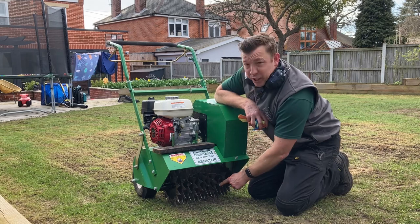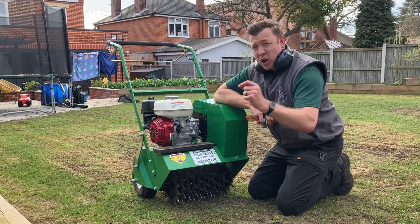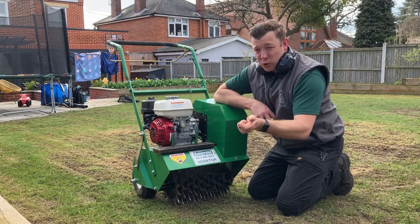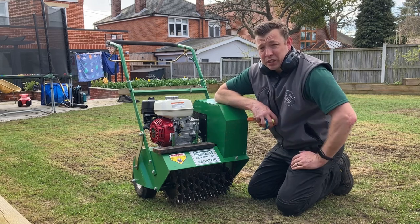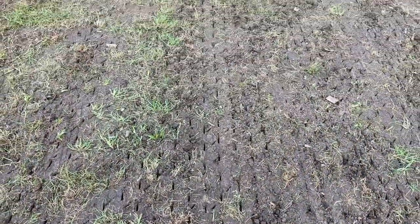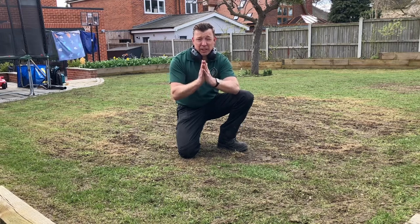I've changed the tines — some call these sorrel tines, some call these spiker tines. They will create thousands of tined slits in order to create a good seedbed, and at the same time allow for oxygenation of the soil and better nutrient transfer. So yes, it is aeration, but a slightly different method. Sorrel tining complete, and you can see there are thousands of holes now, which will be perfect for the seed.